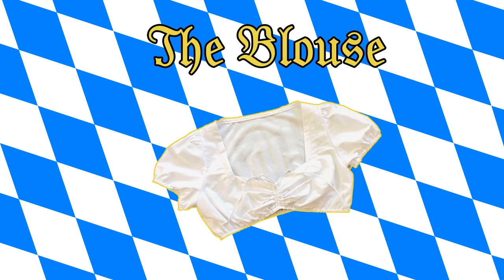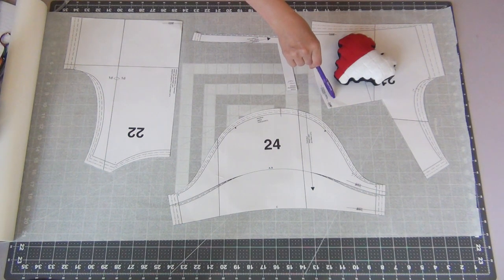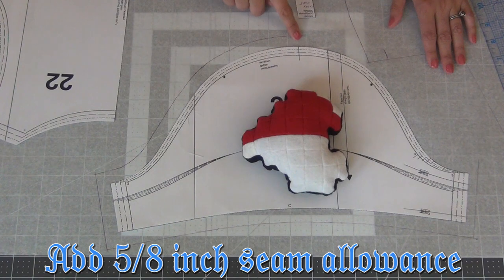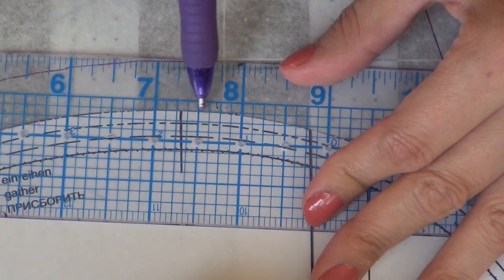Moving on to the blouse — I've printed, taped together, and cut out my four pattern pieces and I'm going to lay them out on some tracing paper. This pattern doesn't come with seam allowance, so we're going to add a 5/8-inch seam allowance all around each piece. I'll give you an example of how to go around the curves.